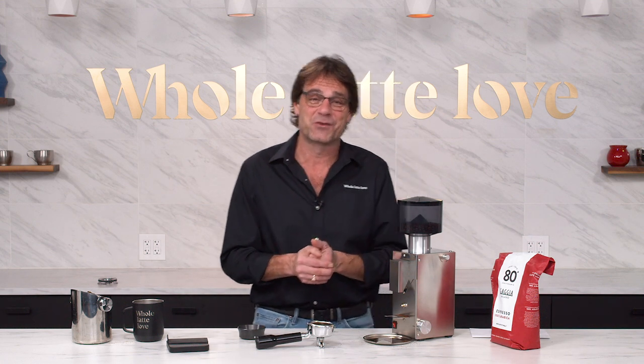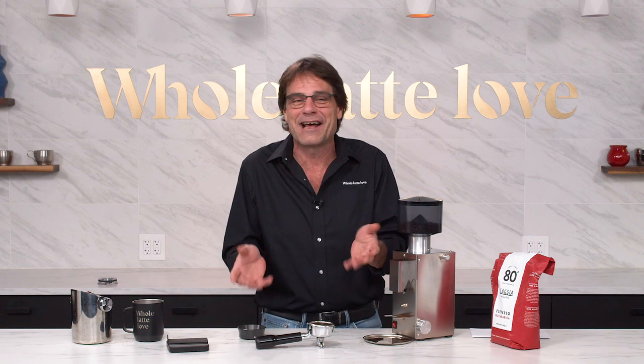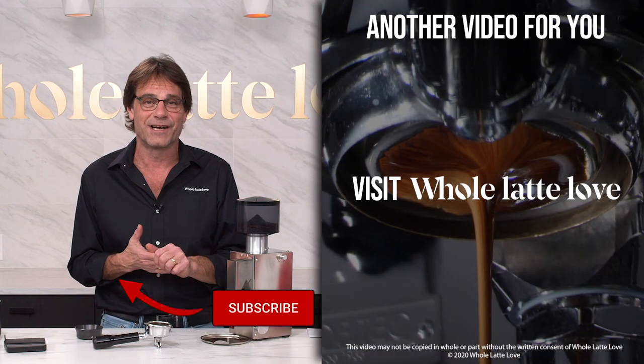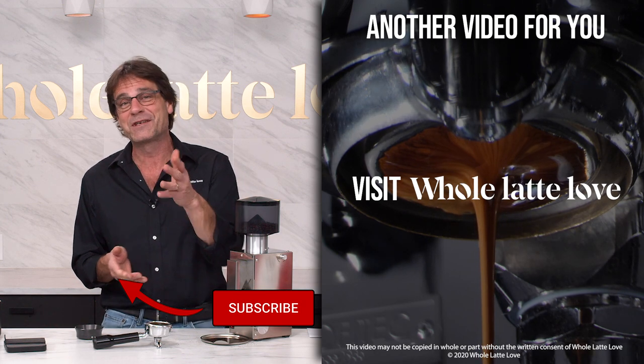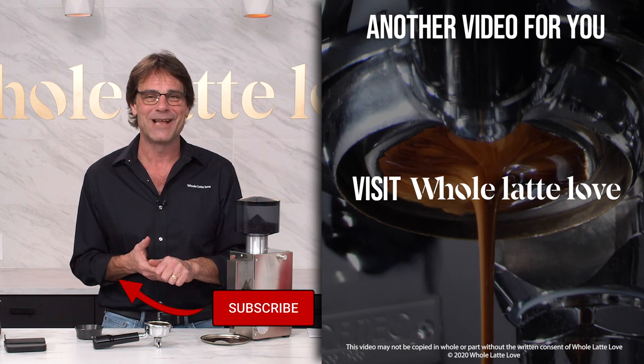If you have any questions about this grinder, use the comments — I love to give detailed answers, and it doesn't have to be just about this grinder; I'll answer any coffee or espresso-related question. Thanks for watching, I'm Mark. Do subscribe to the channel if you like this kind of stuff, and hope to see you back here soon for more of the best on everything coffee, brought to you by Whole Latte Love.